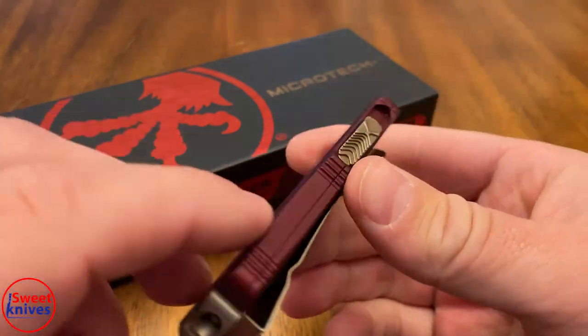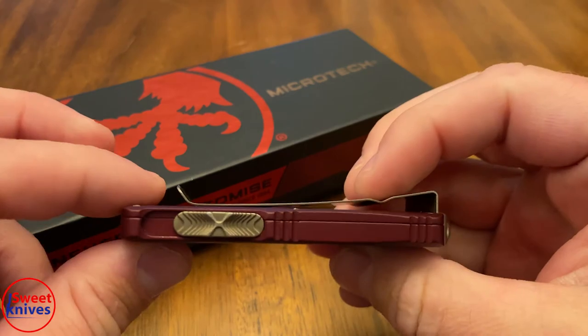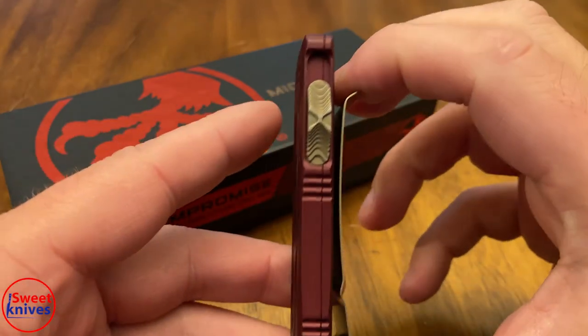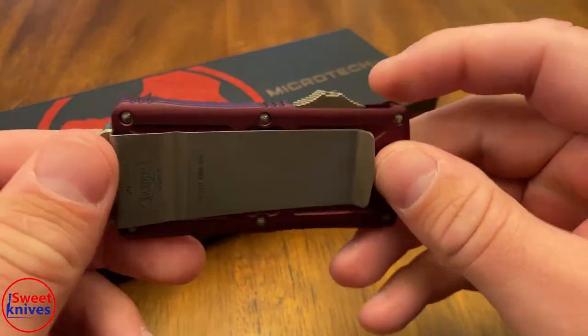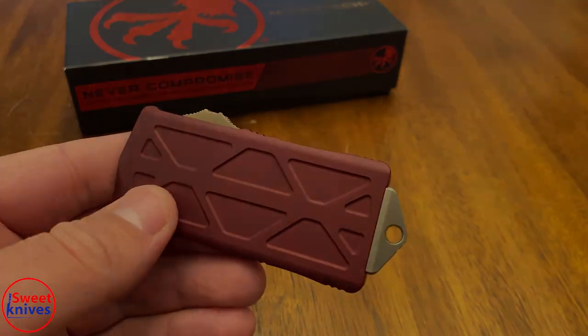I just wanted to give you guys the first look of the unboxing. Super solid knife, it's thin, it fits really good in your pocket and you can use it as a money clip as well — store your money there. This is just a really sweet knife, truly it is. Thanks again guys, have a great day.